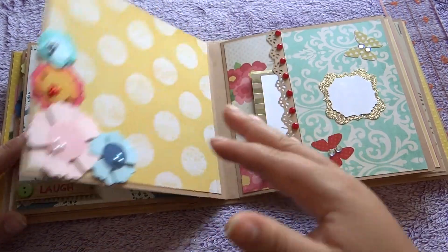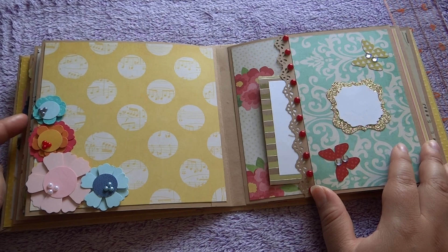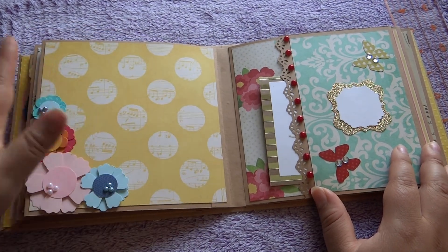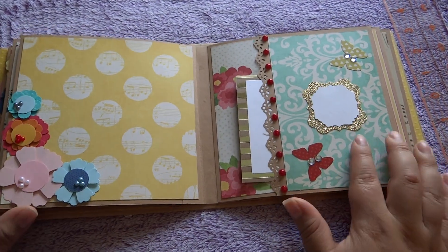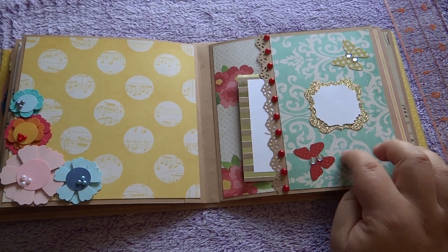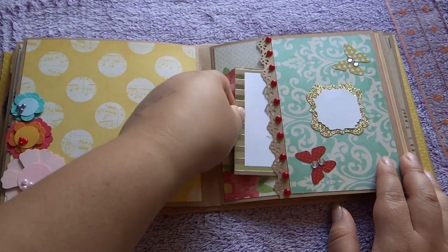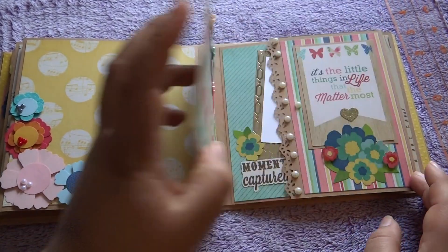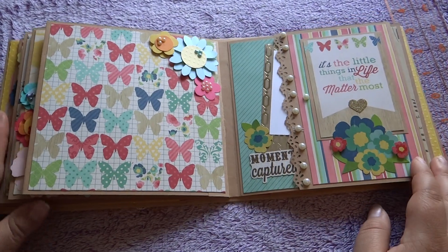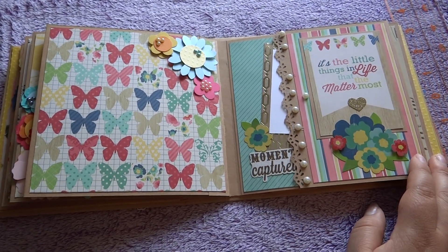So for this page, again, some really pretty flowers. This one I put a little bit more on because it had no flowers on this page. And then I just used my punches and made a little journaling tag right here with some butterflies from the sticker collection. And then of course a photo mat. I just really love the colors in this album — they're so bright and fun, and they inspire me.